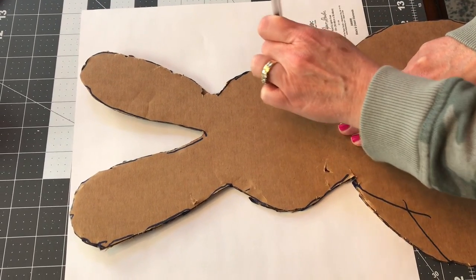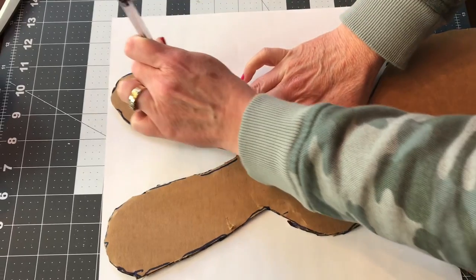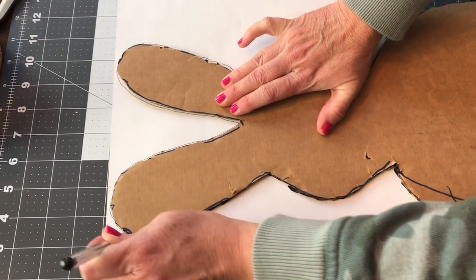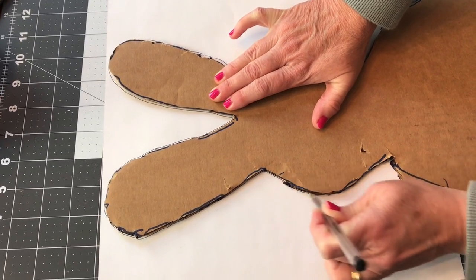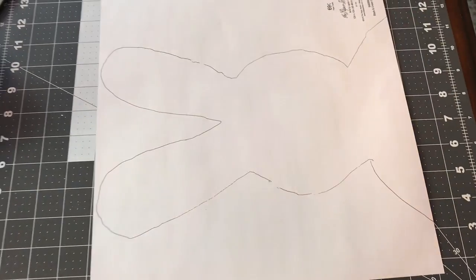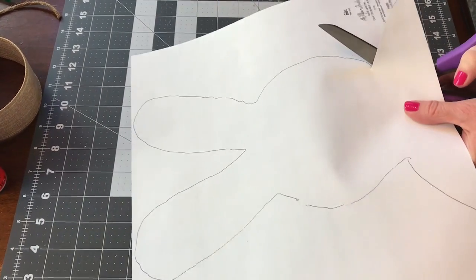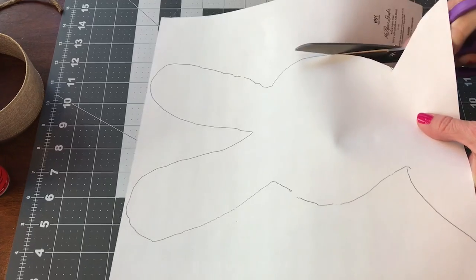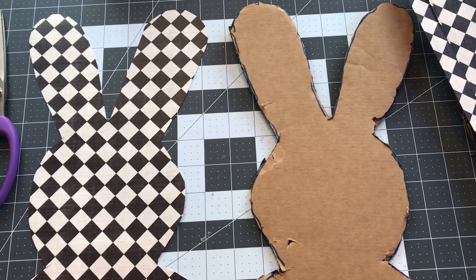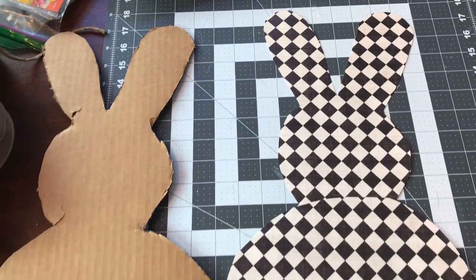Now I am tracing the pattern onto the decorative paper. I don't know what the regular price is — when I went to Hobby Lobby, it was on sale for four sheets for one dollar. You are also going to need some Mod Podge and a brush. After you have your bunny traced, you will want to cut it out, and then you'll have to cut out the bottom half too. You'll still have two sheets of paper left if you get it four for a dollar, which is nice.